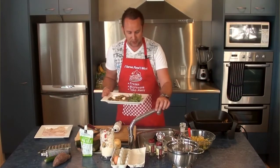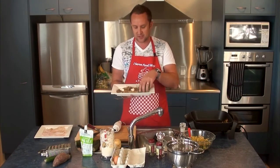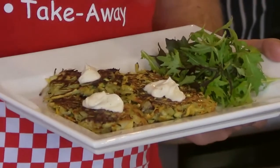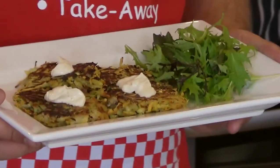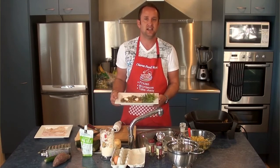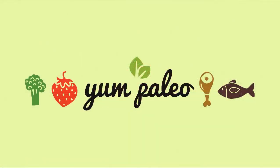So there we have it. I've just pulled those fish cakes out of the fry pan. I've just served that with a small green salad, popped three in there, and I've just served them with a little dollop of garlic aioli on top. I hope you really enjoy that and look forward to seeing you back here next time for another delicious Yum Paleo recipe. See you then. Bye.